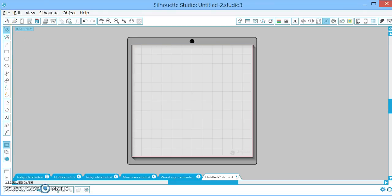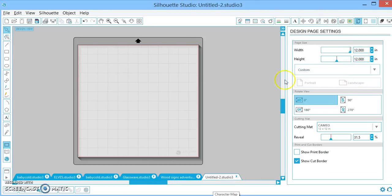First things first, I'm just going to walk through your actual mat setup. I'm going to go over here to Page Design, and I have my page set up to a 12x12, which is my full cutting mat. You can adjust that if you want to cut down the size of vinyl that you're using. I always turn on my Show Cut Border, because without it, I might accidentally run my text or my design too far over and lose it in the cutting. I also like to reveal my cutting mat so I can see the actual squares.